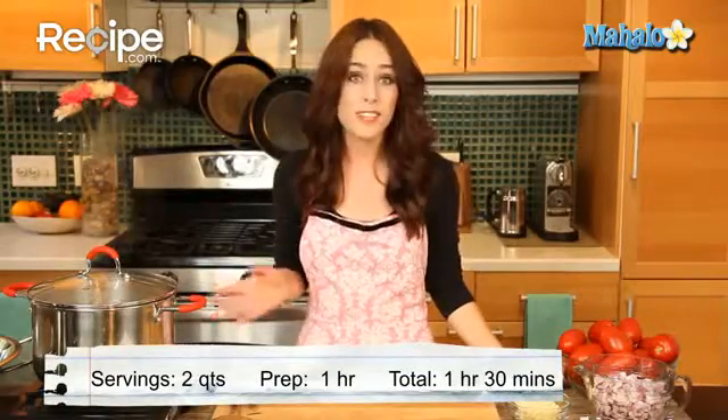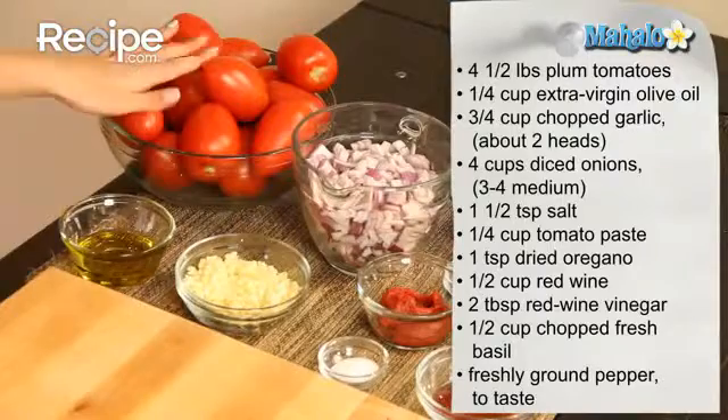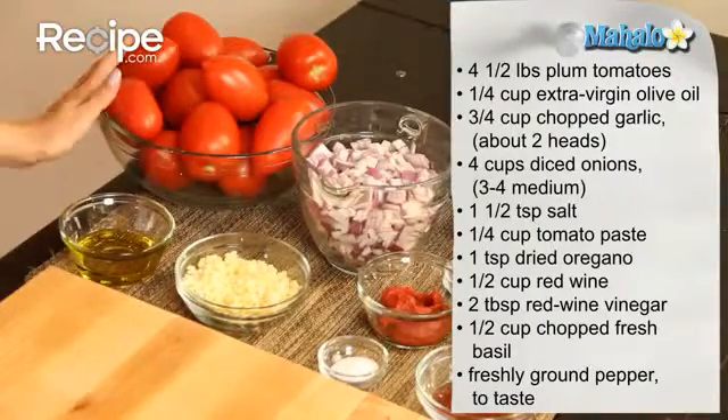Hi, I'm Miranda with Recipe.com and today I'm going to show you how to make fresh tomato sauce. A good tomato sauce is at the heart of so many great meals — pizza, pasta, sautéed vegetables, or soups. You can take advantage of the summer harvest by freezing a nice batch of this sauce and you'll be one step closer to a garden fresh meal. I have our ingredients all laid out here, let's get started.